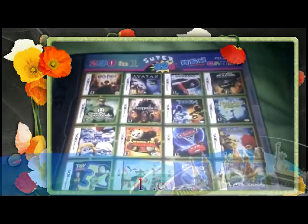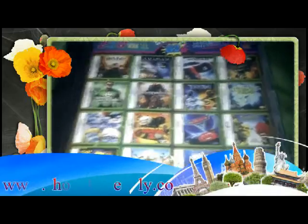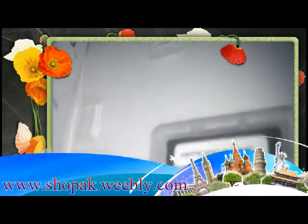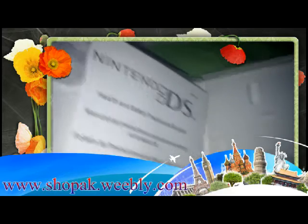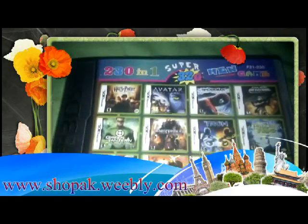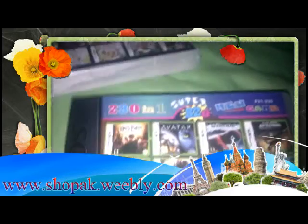Hi everybody, this is my Nintendo DS games. This is 230 game in one card — that's artboard card. I'll just show you quickly how it looks like brand new in box. You will get everything right, you get wrapped up everything brand new.